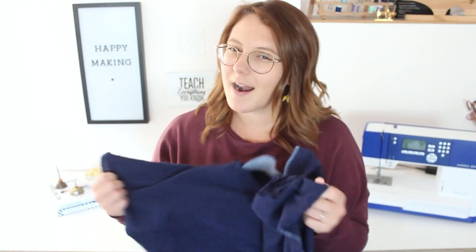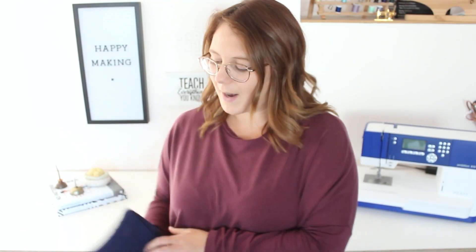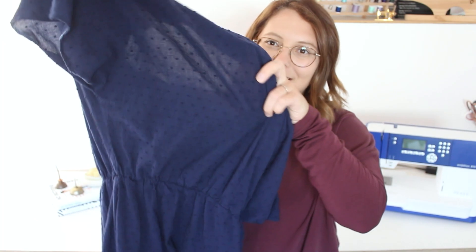This fabric is not 100% opaque — when I fold it up you can kind of see through it, but when you wear it in this dark color it's fine.